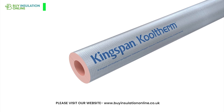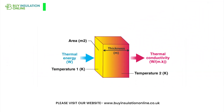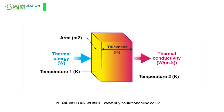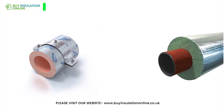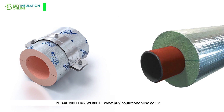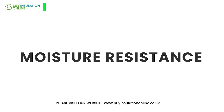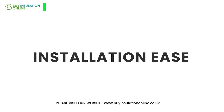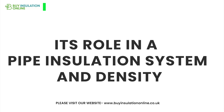In a head-to-head comparison, phenolic pipe insulation shines with its exceptional fire safety and lower K value, meaning superior thermal performance compared to other insulators. Many manufacturers like Kingspan and Superfen offer this insulation, with Kingspan even providing a more eco-friendly variant free of CFC and HCFC. We'll now address some frequently asked questions covering effectiveness, size availability, moisture resistance, pricing, installation ease, thermal performance, its role in a pipe insulation system, and density.